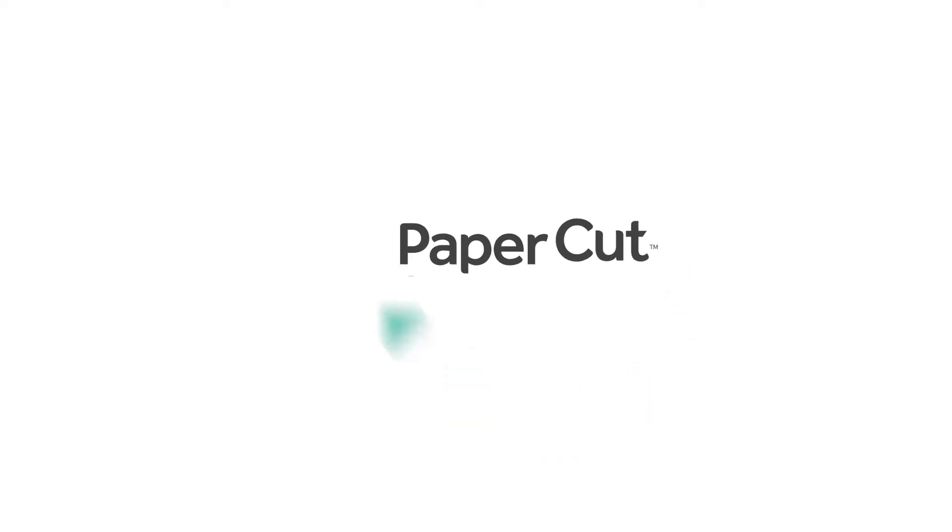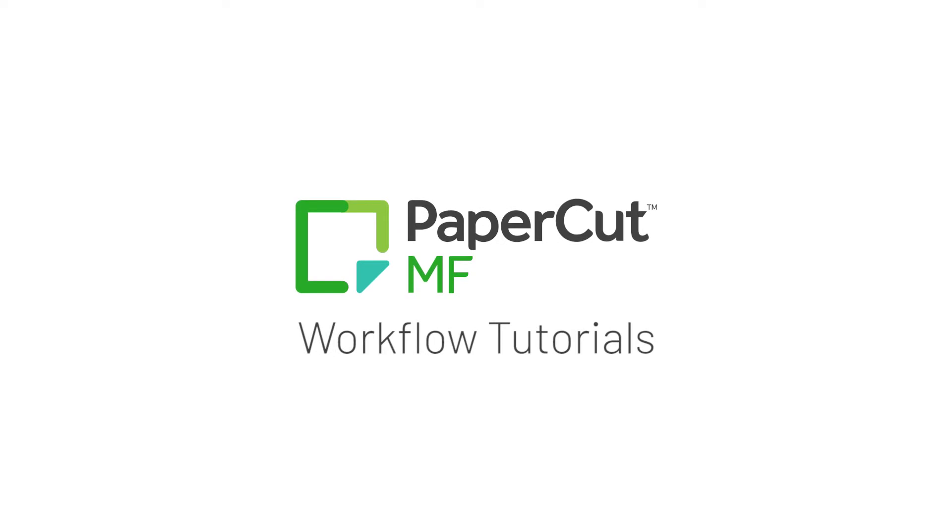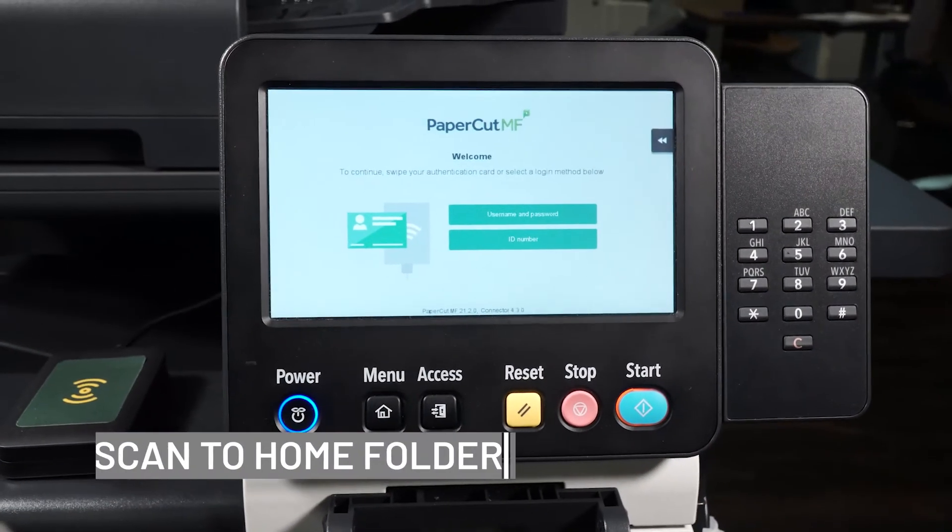Welcome to ACDI's PaperCut MF Workflow Tutorials. Let's go over the Scan to Home folder feature.